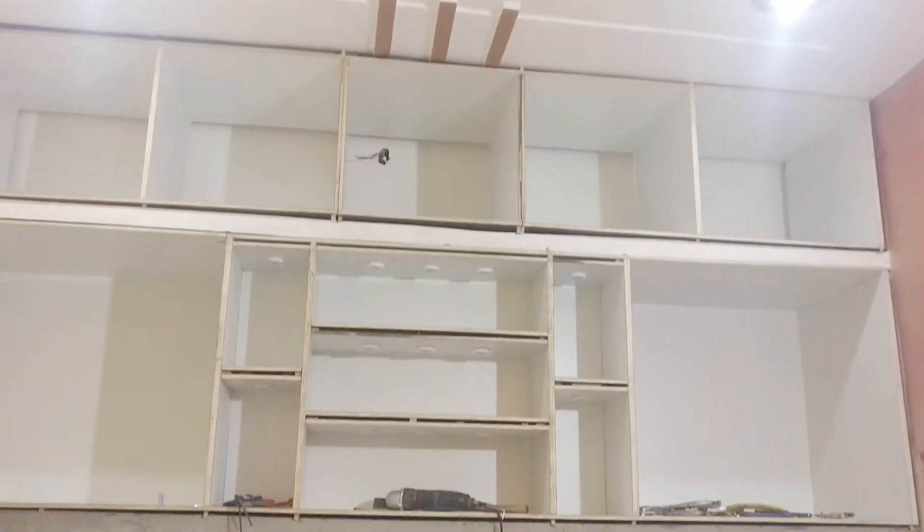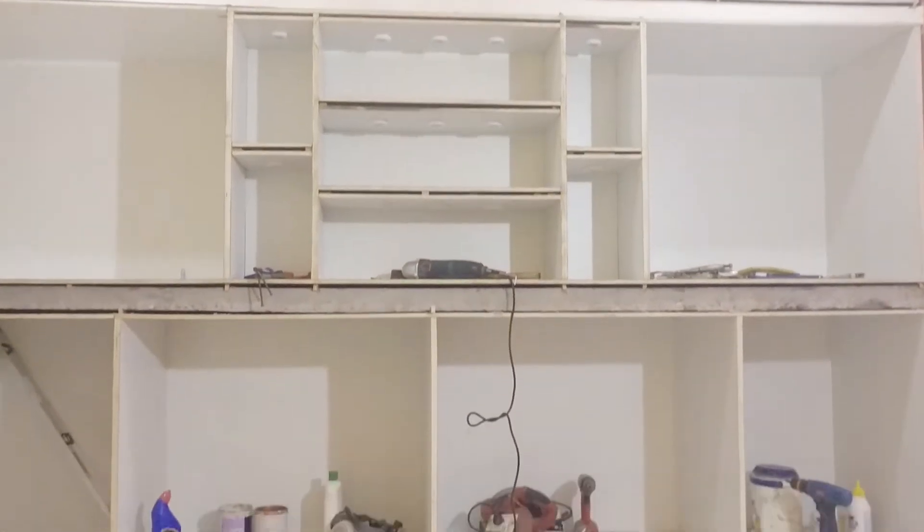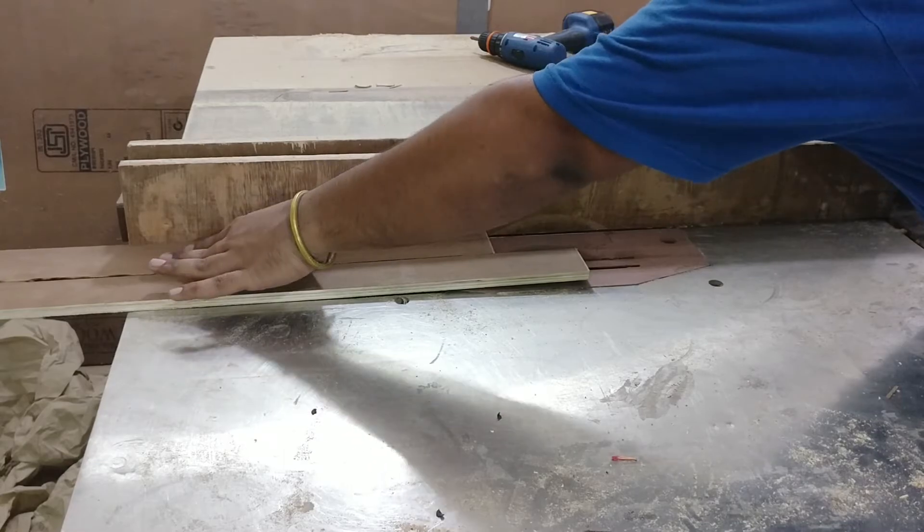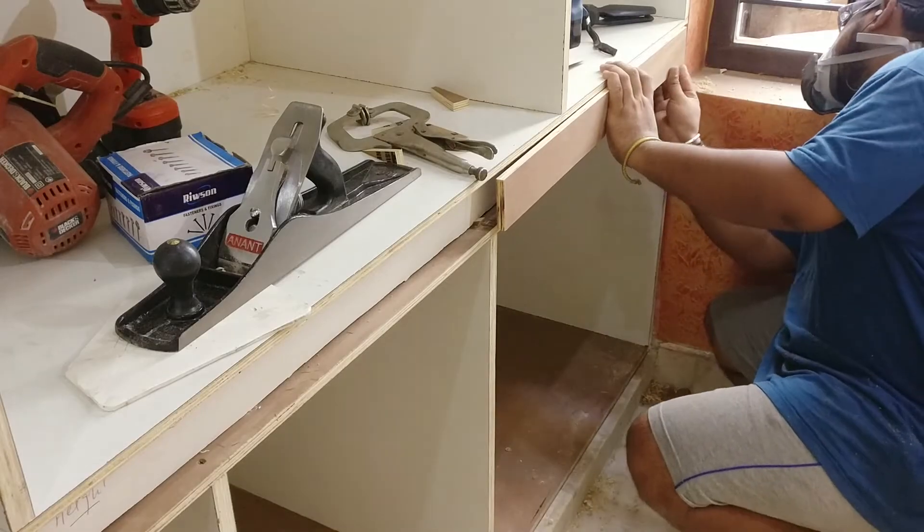Then I start the work to cover up the front portion of the concrete shelves. I cut out half-inch thick pieces of ply and glue them in between the shelves.